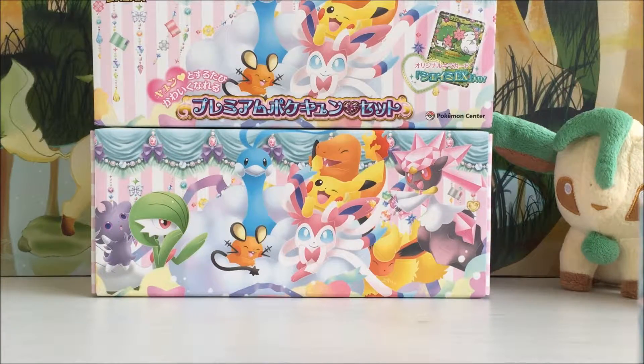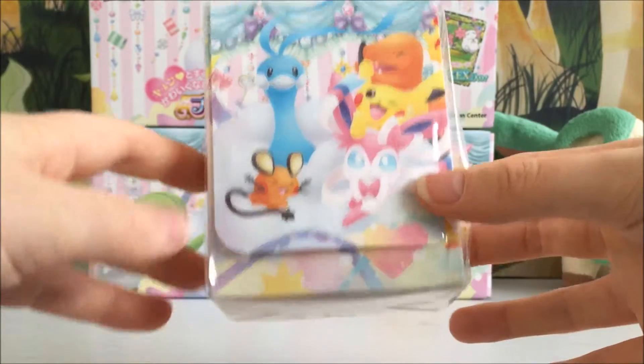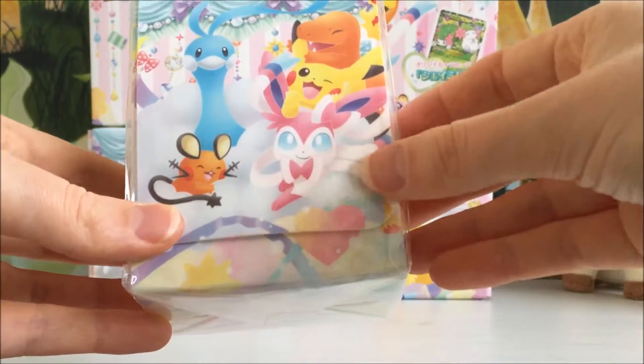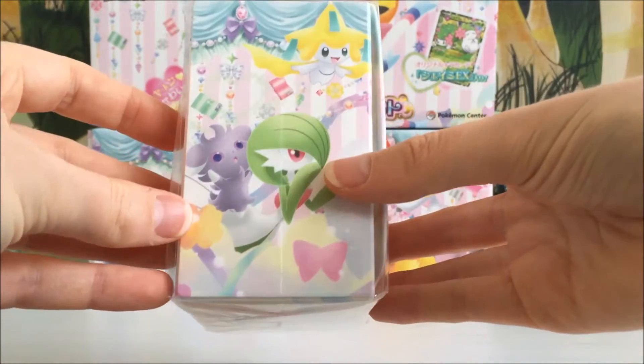The first thing in this collection box is this beautiful deck box, which is really cool. It's got all the same characters on it as the artwork on the box and on the packs. We've got Dedenne, Sylveon, Pikachu, Charmander and Altaria, Gardevoir, Jirachi and Esper on there.